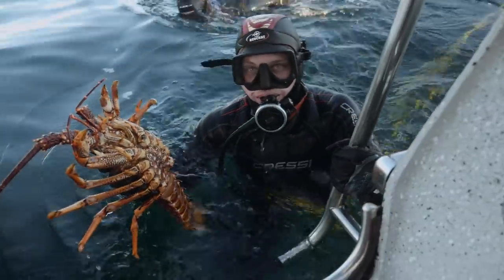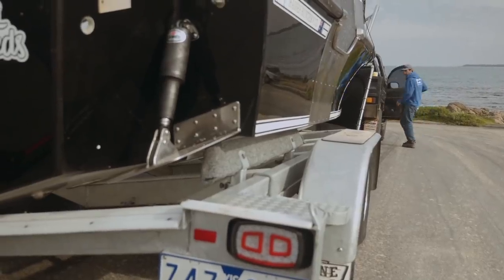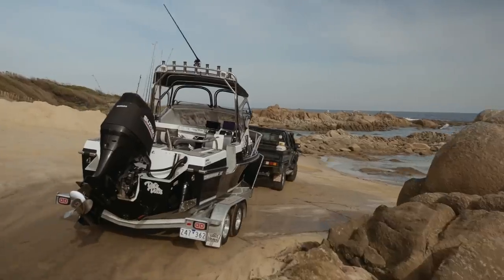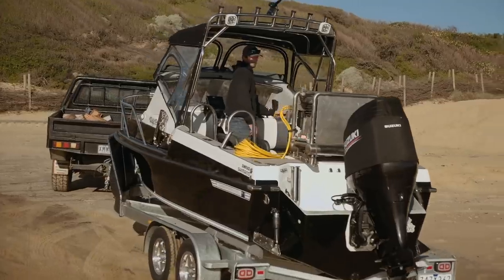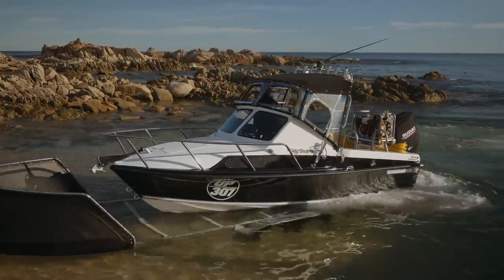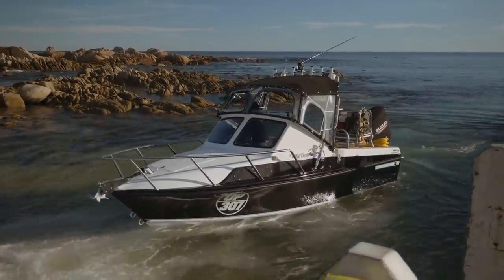Basically starting from the trailer — that was the old trailer, a full-rolled trailer. I cut all the rollers out of it, skidded the whole thing, got it re-galvanised and got galvanised guards for it. Then the hull — all the glasswork, everything myself.